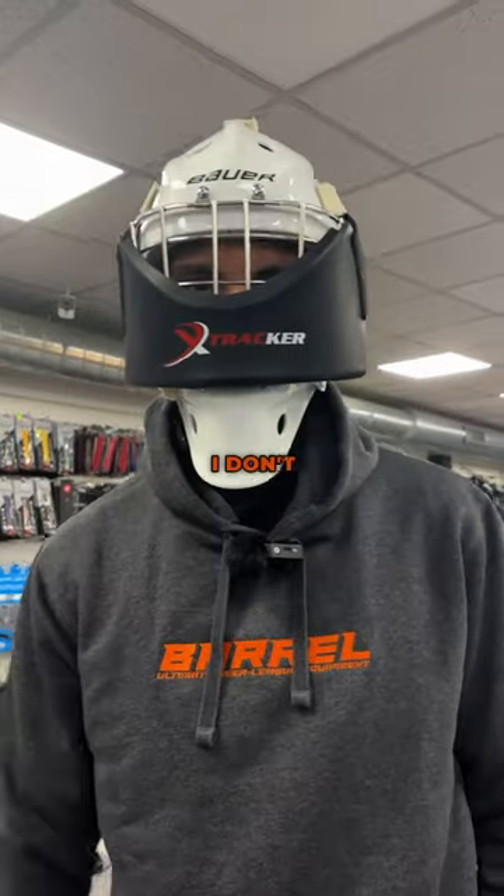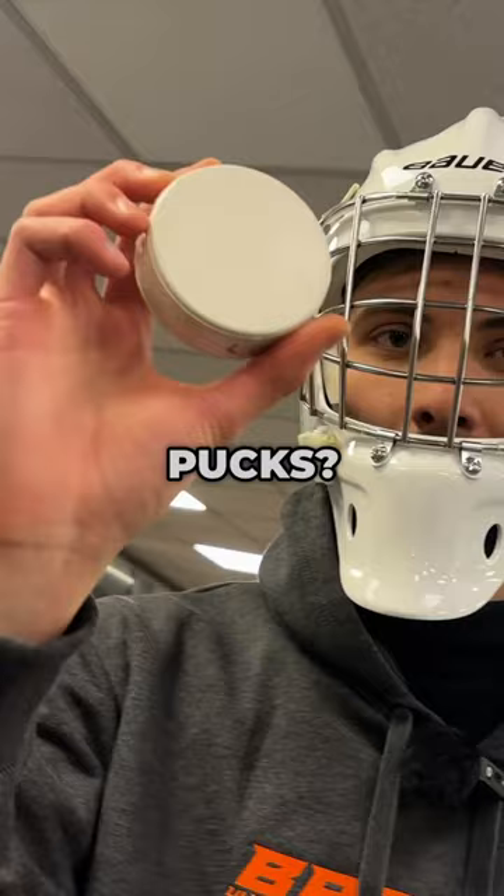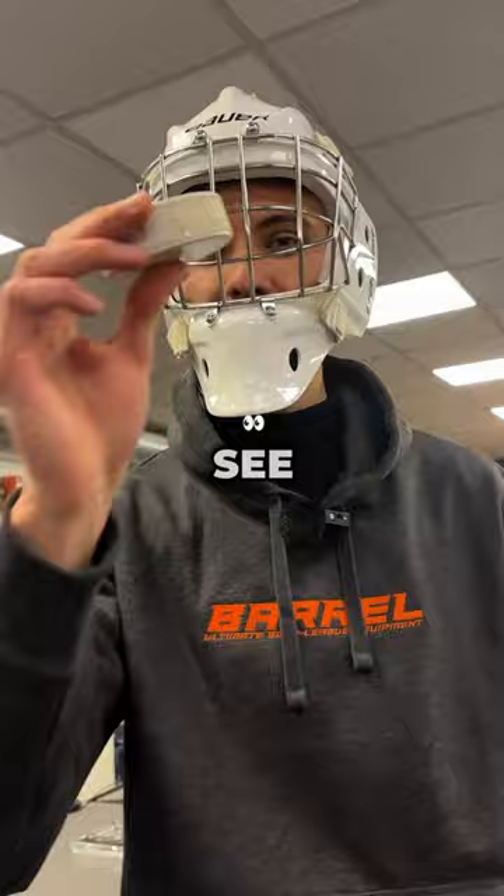Did you know this fact? Have you ever wondered why there's white pucks? It's not because the ice is black, but it's actually because it's a lot harder to see the puck itself.